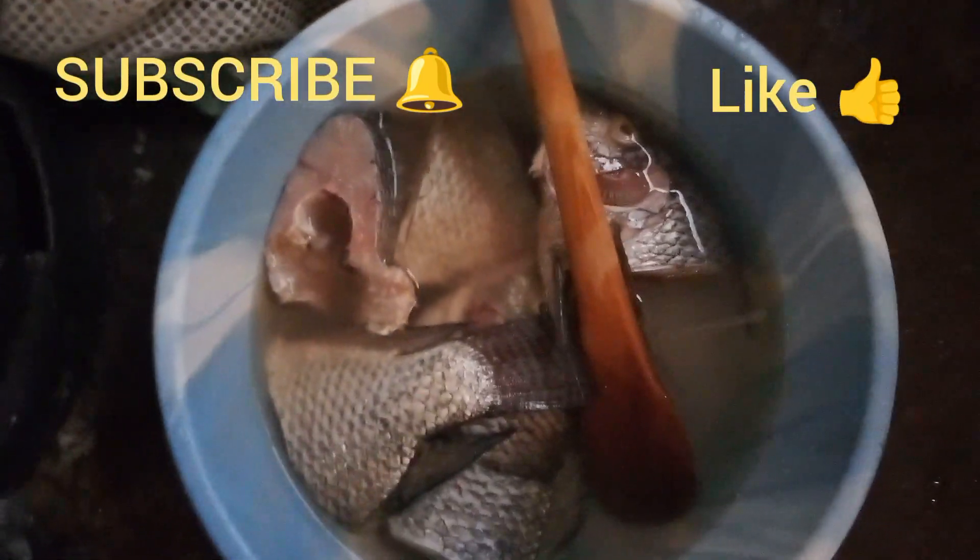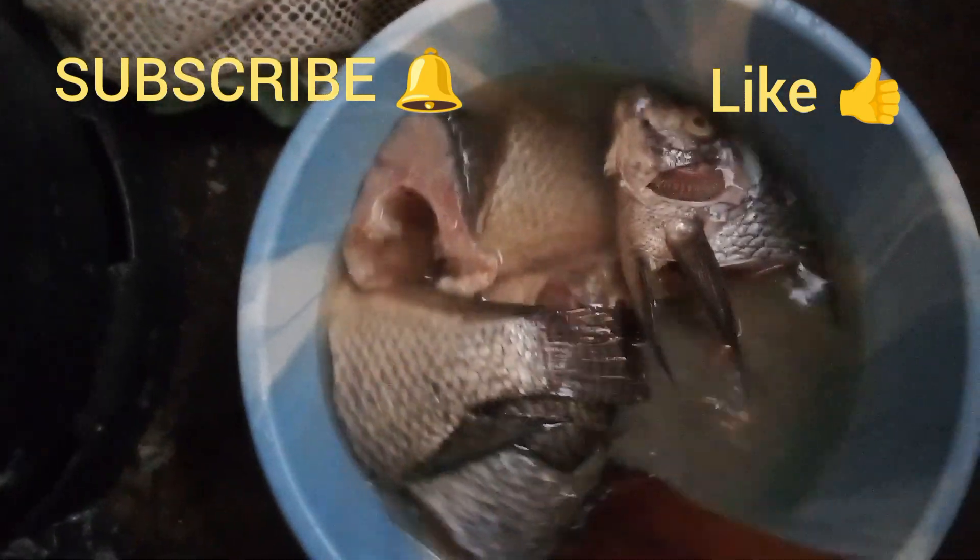This is raw fish, the one that we bought at the market. You see, it's not fried.